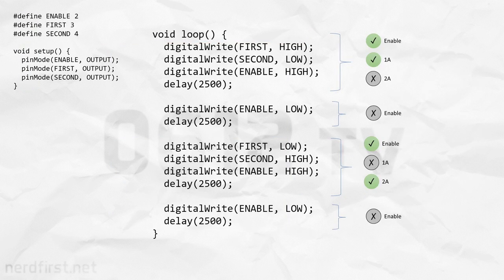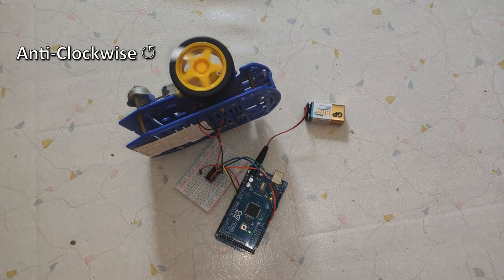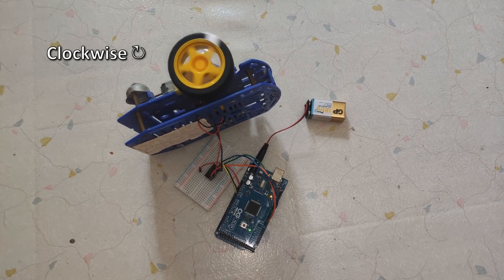Here I have a very simple bit of code that just tells it to go in one direction for two and a half seconds, stop, and then go in the opposite direction, and then stop again. Let's upload this code onto the Arduino and see what happens. I've stuck a bit of tape to this motor so you can see exactly what it's doing — it goes in one direction, pauses, goes in the opposite direction, pauses again, and repeats the entire process.